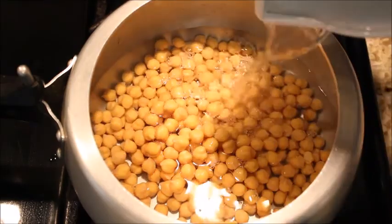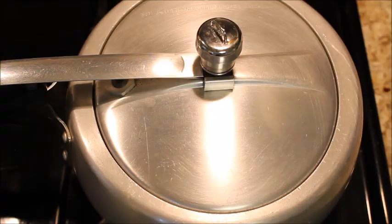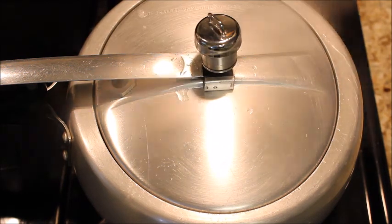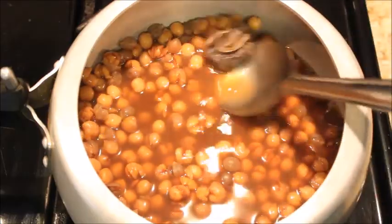Wash the chickpeas and soak them in water for at least 10 to 12 hours. In a pressure cooker add the soaked chickpeas, two cups of water, salt, and two tea bags, and pressure cook on high flame for nine whistles. Once the pressure is released, open the cover and remove the tea bags.